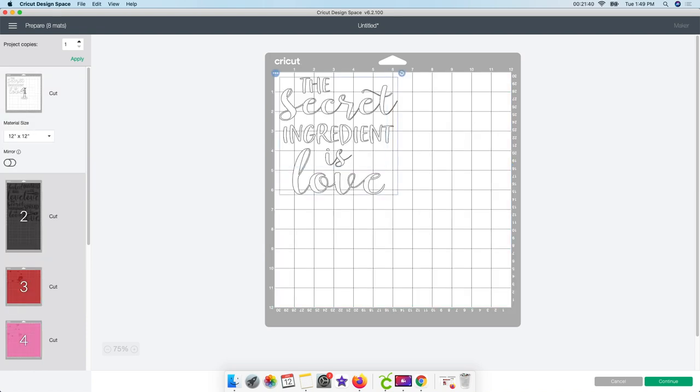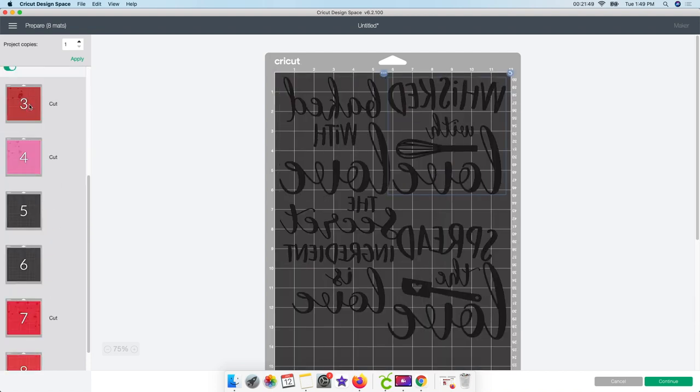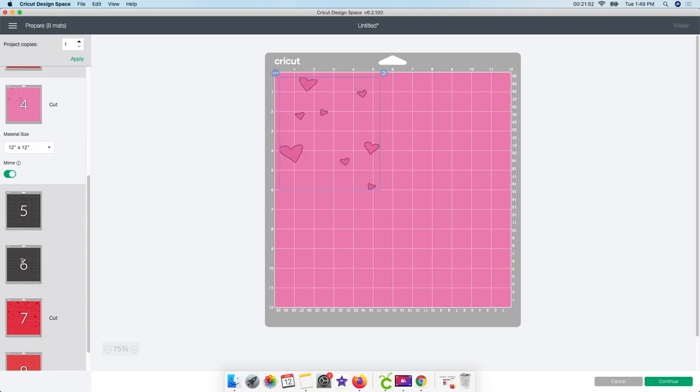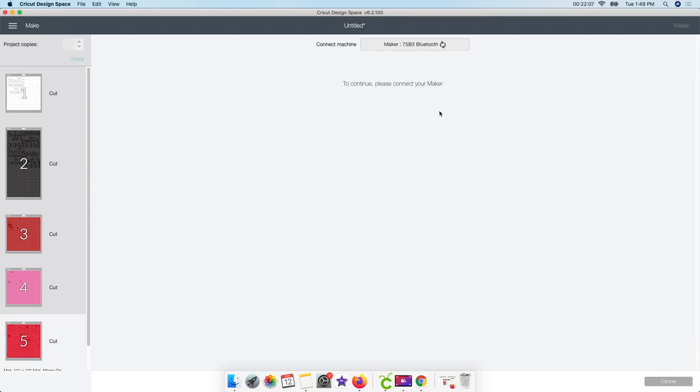Please stick with me, guys - you want to always mirror your image when you're using HTV, heat transfer vinyl. Go ahead and click mirror on each one of these mats. I'm going through and making sure I click each one. The empty mats don't matter, there's nothing on them. Make sure you mirror each design - and that's it! I hope you guys stuck with me for this. I know it was a little bit longer but I wanted to show you everything. I can't connect to my Cricut via Bluetooth right now since I'm in a new office, so I'll take my computer back to my other room, cut it out, weed it, and then I'll show you the next step.